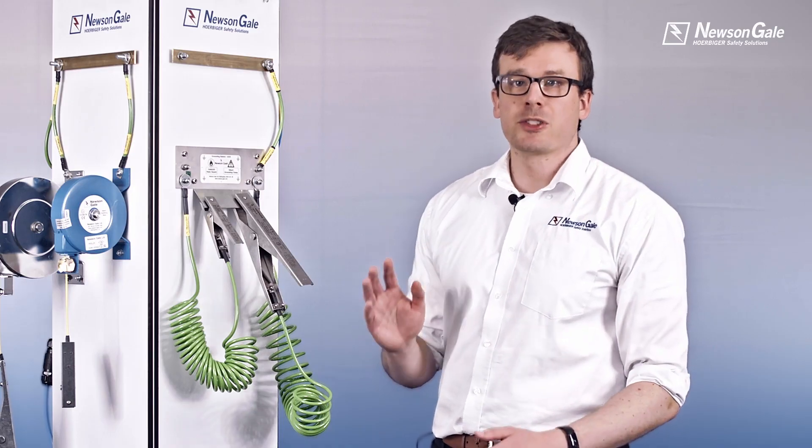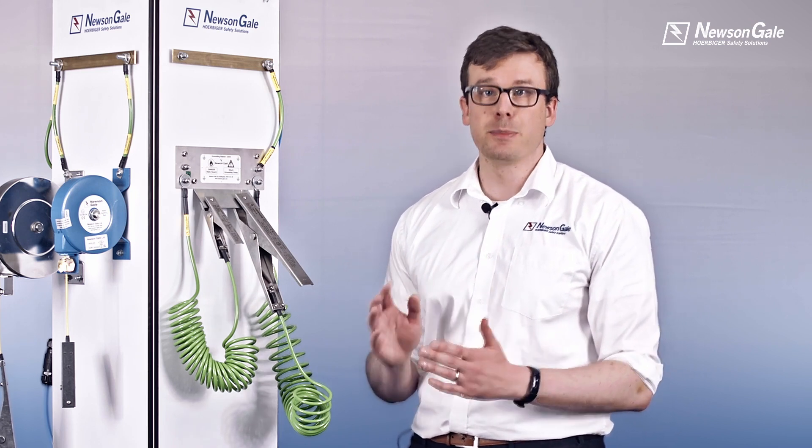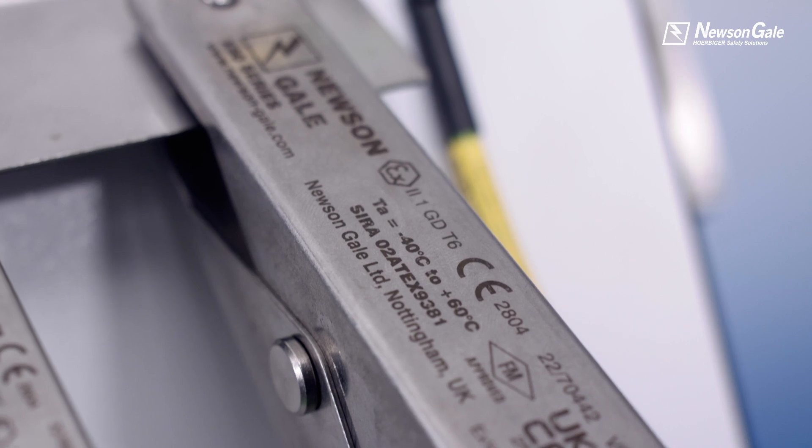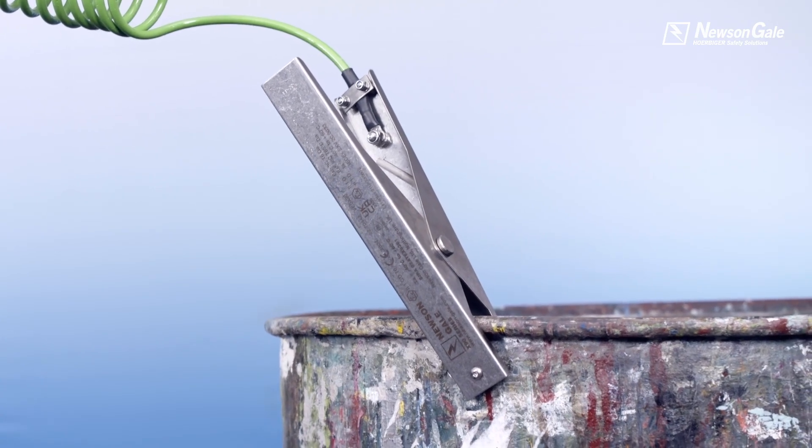Specific for electrostatic grounding applications, the range has been developed to meet a wide range of simple grounding applications, relevant safety guidance and standards, and provide reliable operation and ease of use.